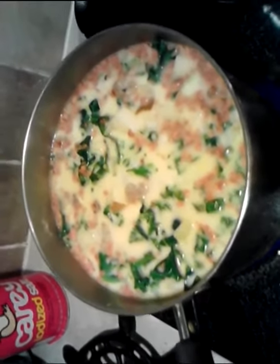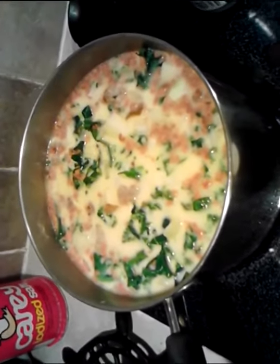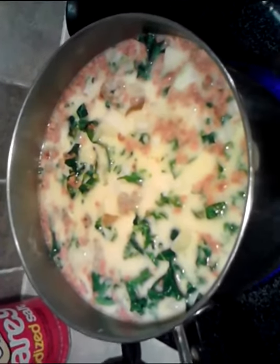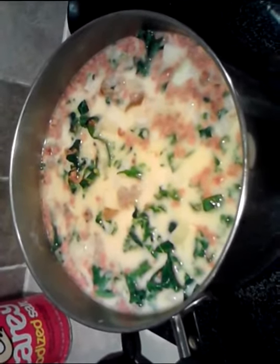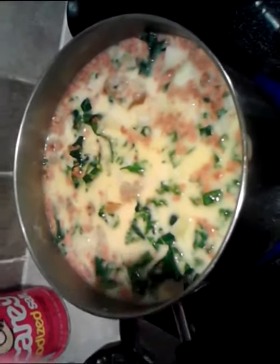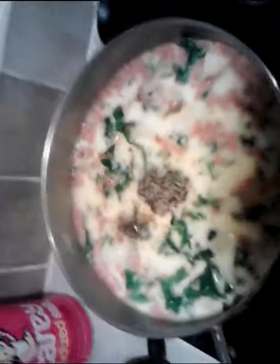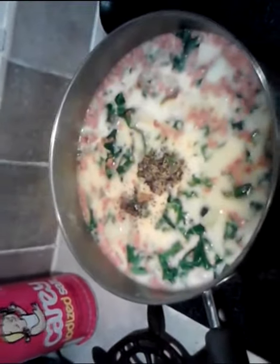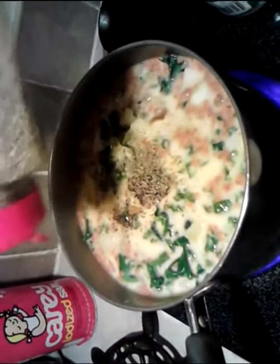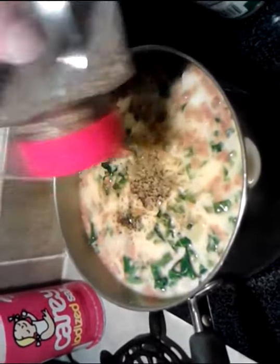As far as the seasoning goes, you don't need to attack this with any salt. Leave the salt out, because the stock will already be flavored enough, as well as the sausage. You add salt at this point, you're going to overpower it and kill it. But we're going to add some pepper. And I like to add some Italian seasoning — thyme, sage, marjoram, rosemary.